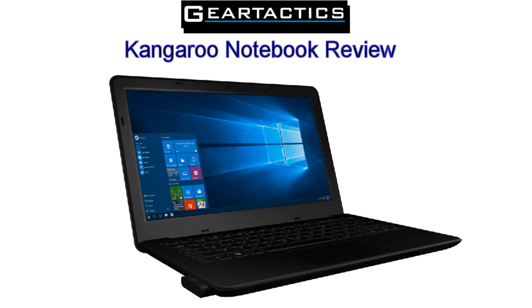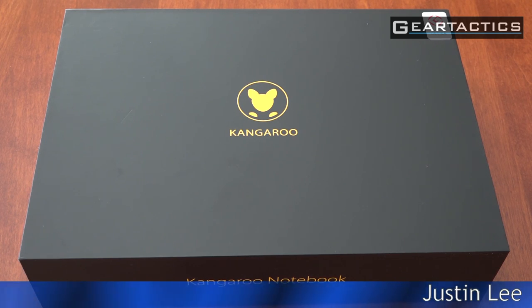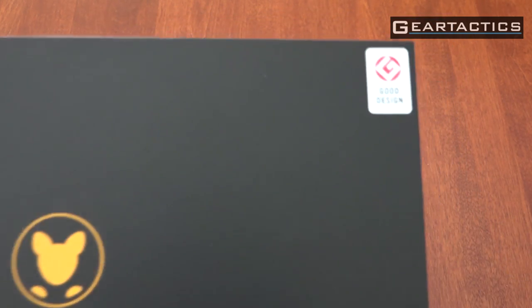Hello everyone and welcome to another episode of GearTactics.com. I'm your host Justin Lee and we are checking out the Kangaroo Notebook by InFocus. As full disclosure, this was sent to us free of charge from InFocus, and nobody at InFocus reviewed this footage before posting.